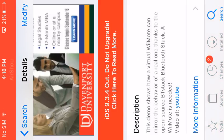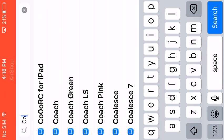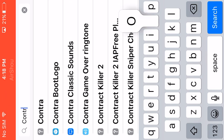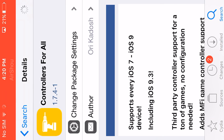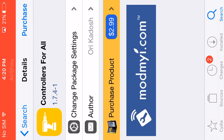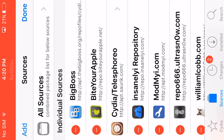Go to Cydia and search for a package called Controllers for All. For the one that has controls, you're going to have to purchase that. If you do not want to purchase that, go to resources and add its repo.